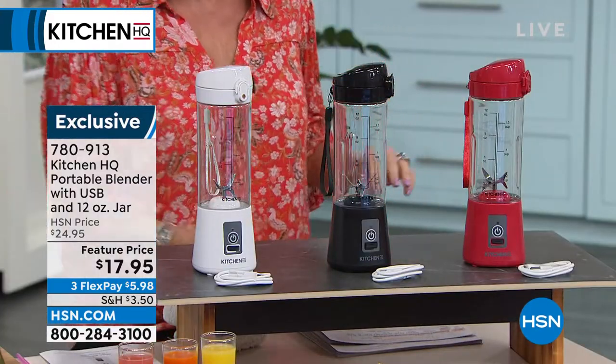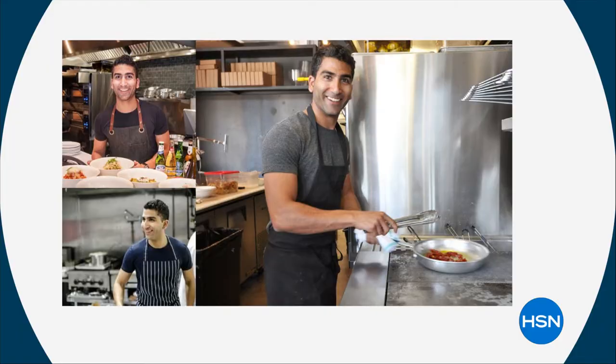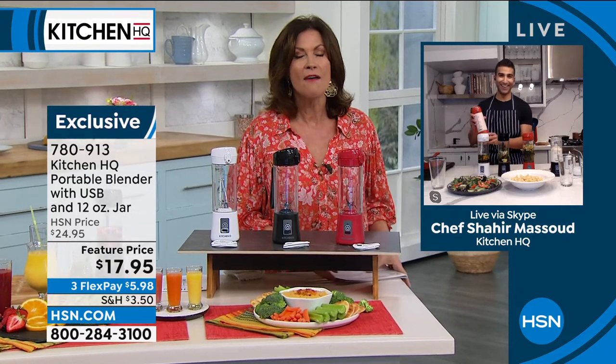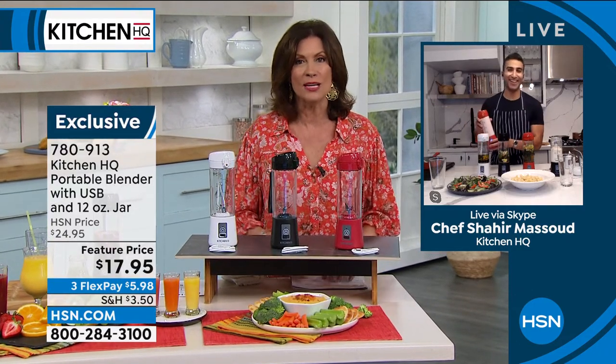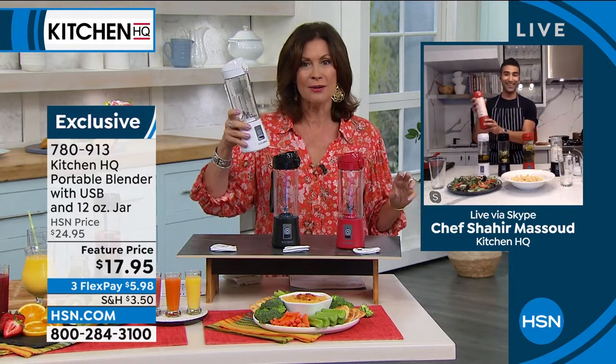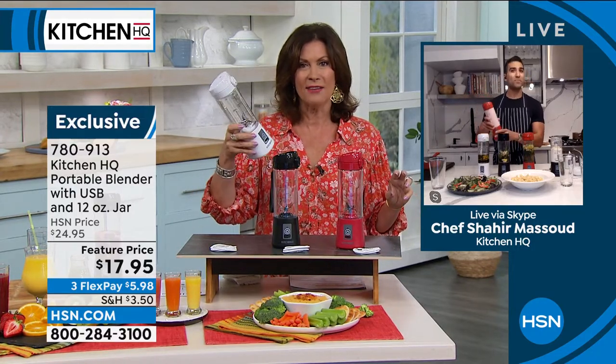We have Chef Shahir Masood joining us. Chef is a graduate of the French Culinary Institute in New York City and has worked at some of the top restaurants there as well. But how clever is this device? Do you love that?